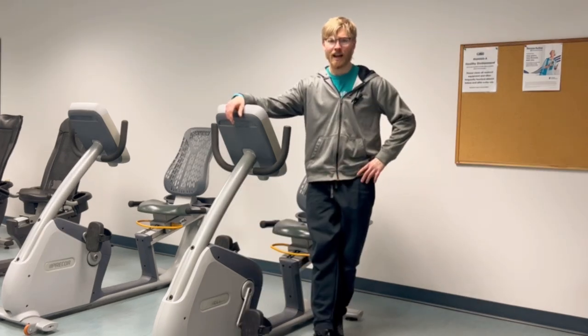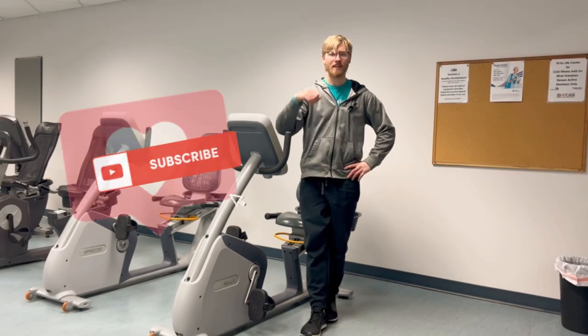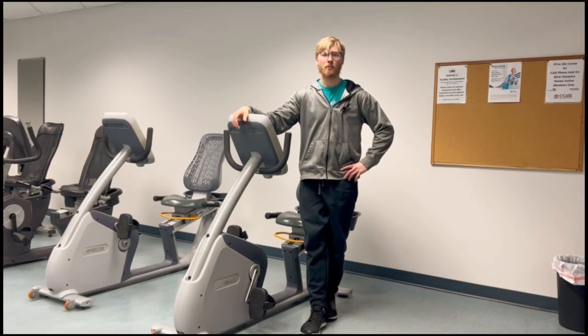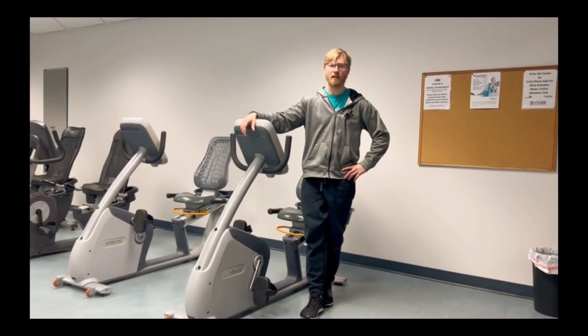Now this isn't a rigid guide and you can go up or down based on your specific preferences. Otherwise, consider liking the video and subscribing to the channel as we help individuals of all abilities become healthier in life and increase their knowledge of the gym.